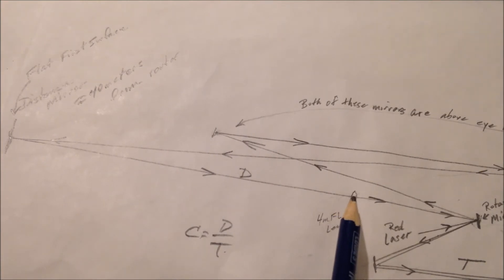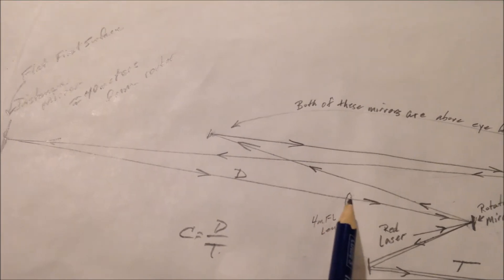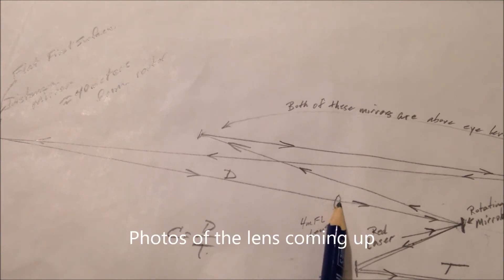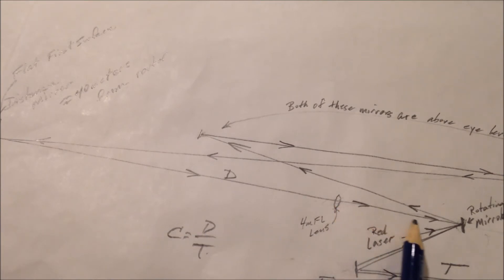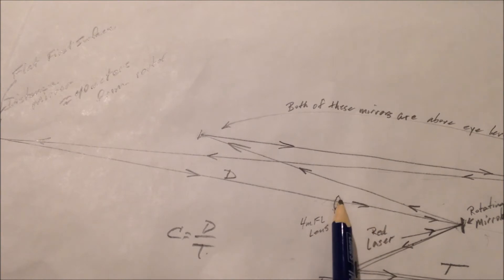So it needs to be refocused. That's what this lens does. This is a four-meter focal length lens — a real long focal length lens. It's about six inches in diameter. I wasn't sure where I could get those. I ended up getting that lens for $25 on the internet at a place called Surplus Shed. That was the cheapest place I could find them. Without that lens, I would have been stuck, but $25 was a good price.